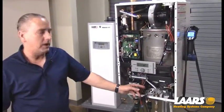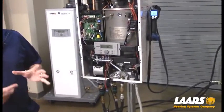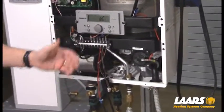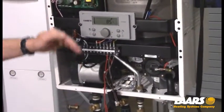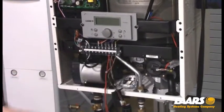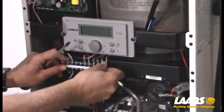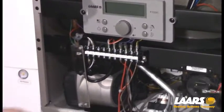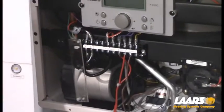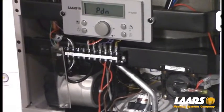The next thing we want to do is disconnect the outdoor sensor wire. The reason is that today it's above 70 degrees and we're above the warm weather shutdown, so giving the boiler a call for heat will not allow it to operate for combustion setup. I'm going to power the boiler off, disconnect one of the outdoor reset wires by pulling the plastic cover forward, sliding it down, and removing one of the outdoor reset wires.